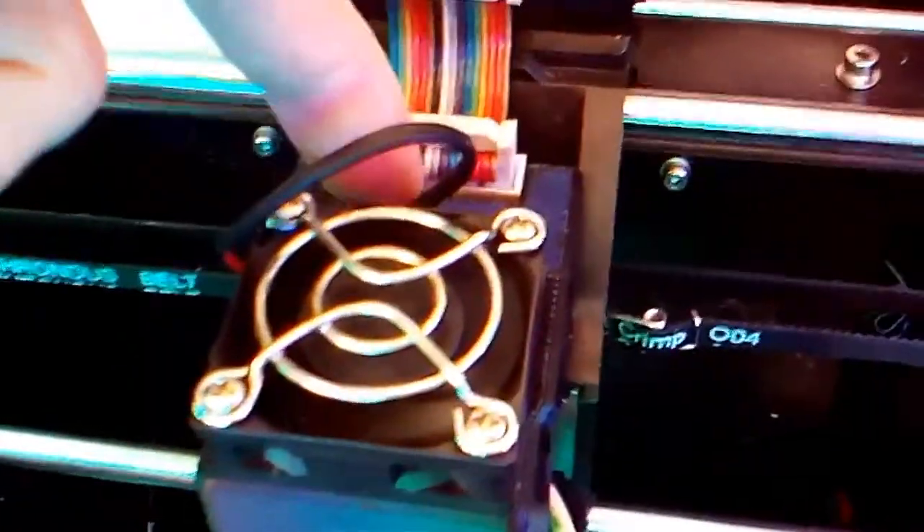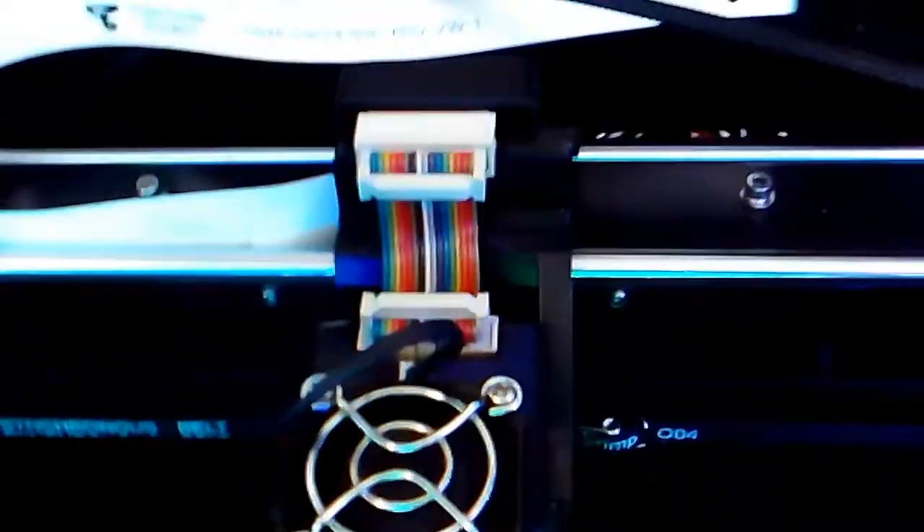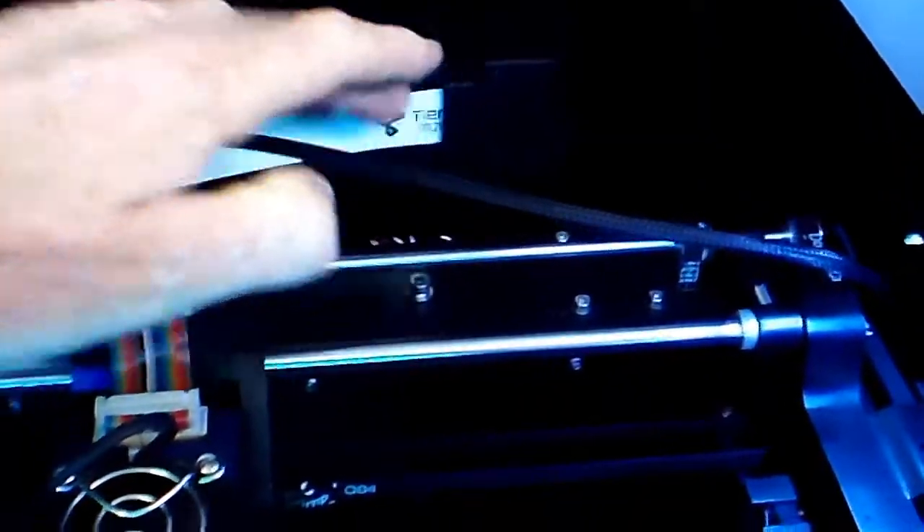I'll just show you — there's the hot end, and on the other side we've got the connections for the heater and the temperature sensor. Starting on that side, just doing a point to point check up to this connector here, and then up to there, and then plugging that back in. With that unplugged, I went from there, took the cover off the back of the Upbox and checked the other side of this ribbon cable.